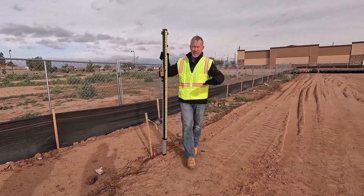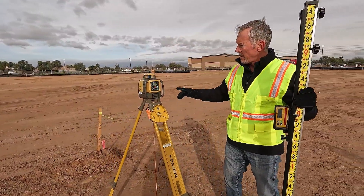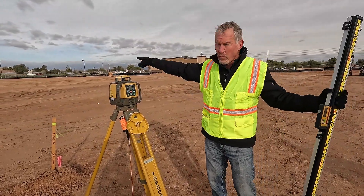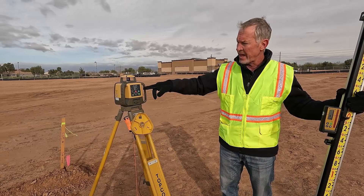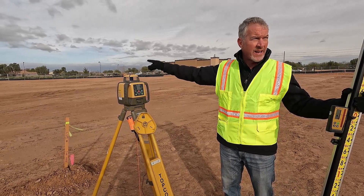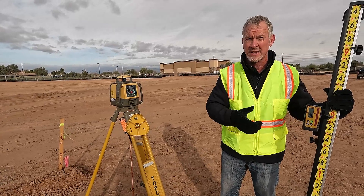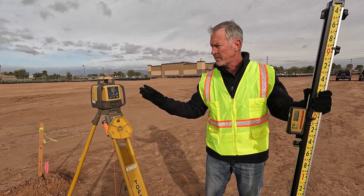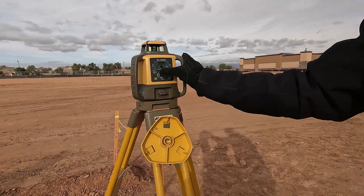I've zeroed out with no grade on the laser. Now I'm going to come in and put grade on my x-axis. I benched in on my y-axis with the laser running level. After I put the grade on the x-axis, I'm going to go back to my y-axis and it should zero out at the same elevation I had previously. If it doesn't, I may need to readjust the laser because it's not perfectly aligned — this will tell me how close I got visually. Now I'll put my slope in.